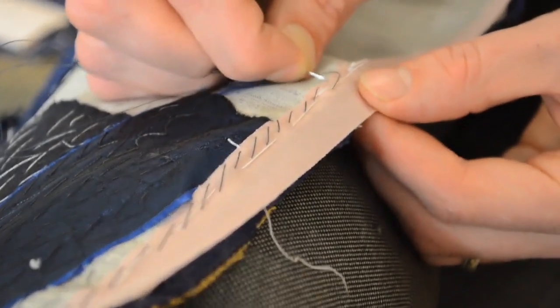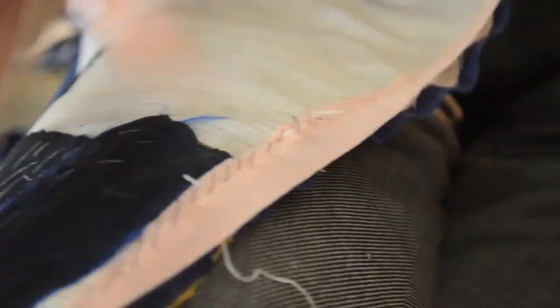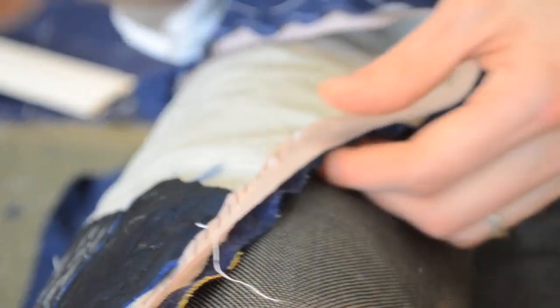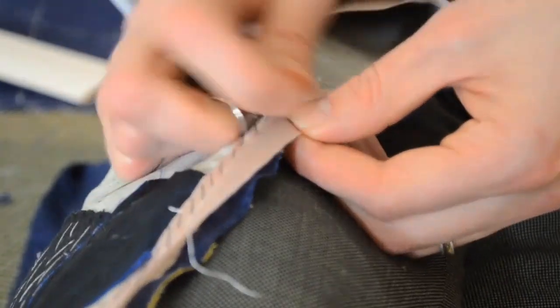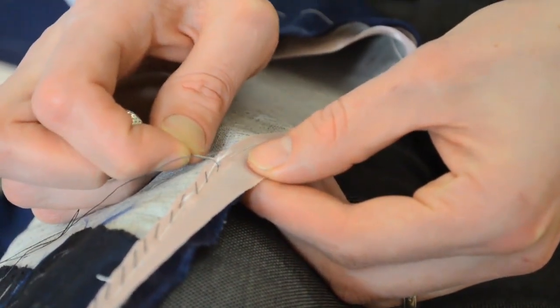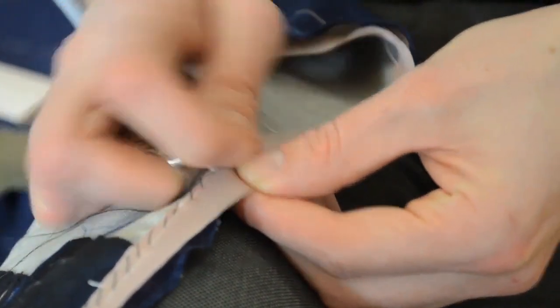We don't catch through at all — when we're doing up there it's okay because we've got all this padding underneath, so if you catch through it's okay. But this is now the front of our coat, so we've got to be extra careful when coming through here not to pick up the canvas only — drop the cloth underneath.